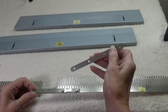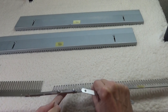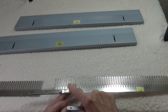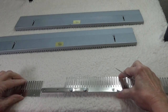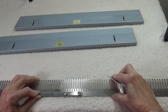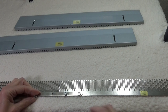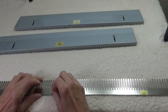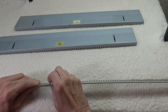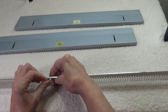Sandwich the first half of the garter bar between the two connectors. Use the bolts and nuts to secure the three pieces together through the first two holes. Then slip the second half of the garter bar between the open ends of the connectors and align the holes. Bolt them together just as before. Tighten the nut on the end as tight as you can. It is important to use all four sets of nuts and bolts to secure the sections together, as this prevents them from getting out of alignment as you use them.